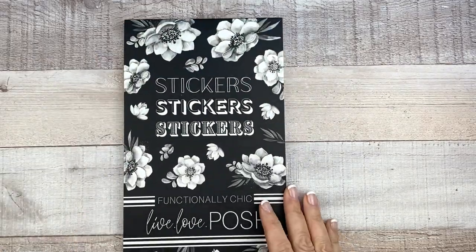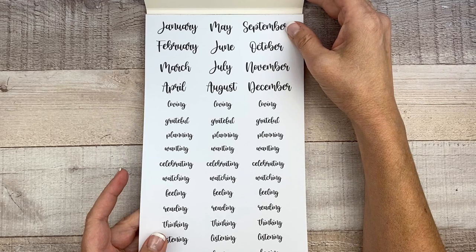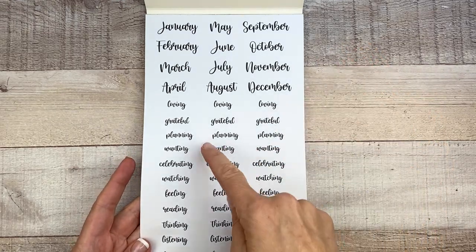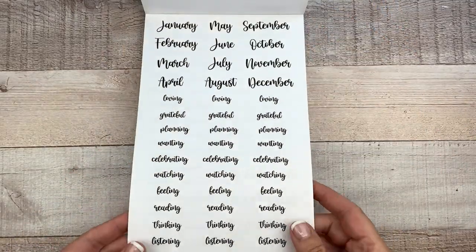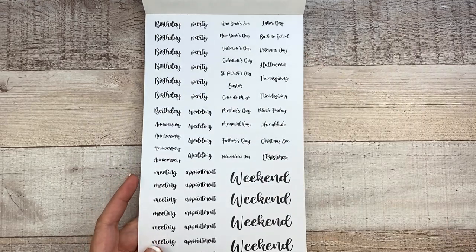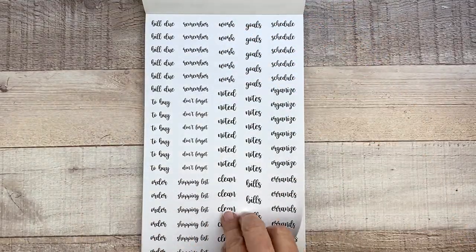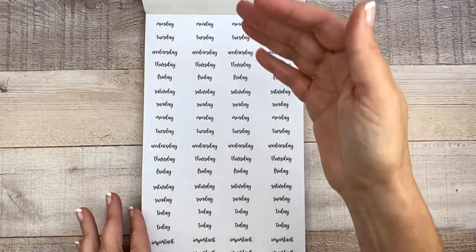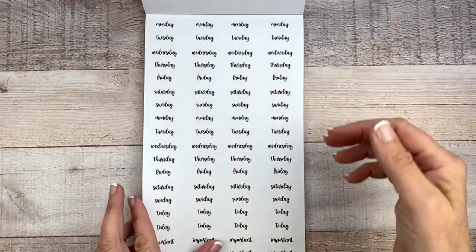Now lastly we have the sticker book, which I love so much. This one is called Functionally Chic. First we have some months of the year — paper stickers. Then a 'currently' page with words like loving, grateful, planning, wanting, celebrating, watching, and then a clear page of the same words. Then we have birthday, anniversary, wedding, holidays, meeting, appointment, weekend, and a clear page with bill due, to buy, remember, don't forget, order, shopping list, clean, bills — very functional. You get two pages of those, and then days of the week.